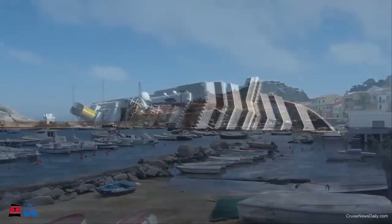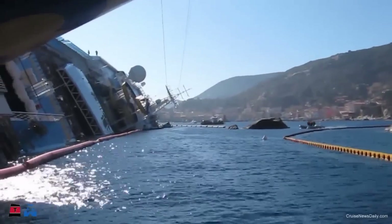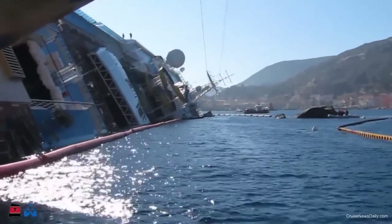The Concordia lies on its side in a protected environmental marine just off the island of Giglio in the Tyrrhenian Sea on the coast of Tuscany.